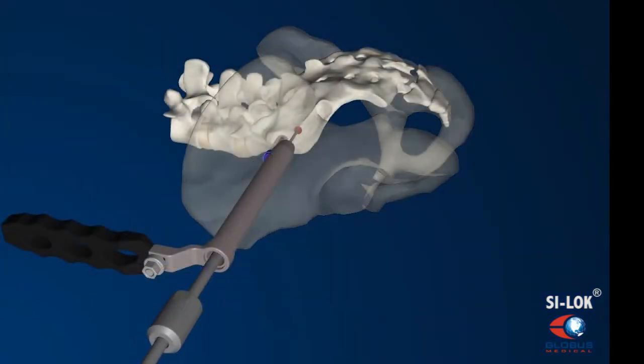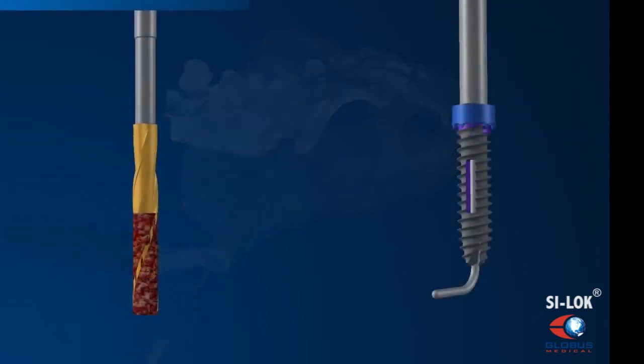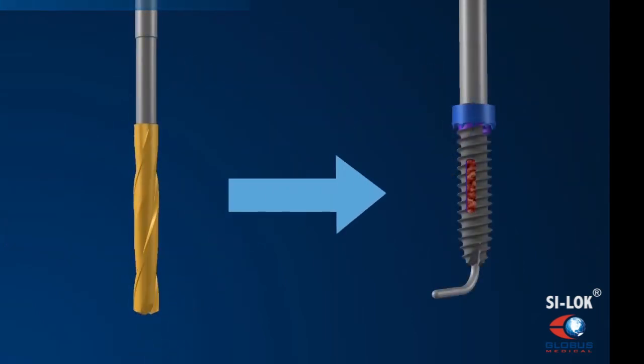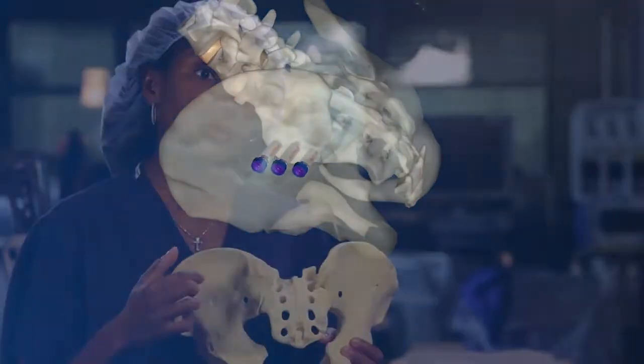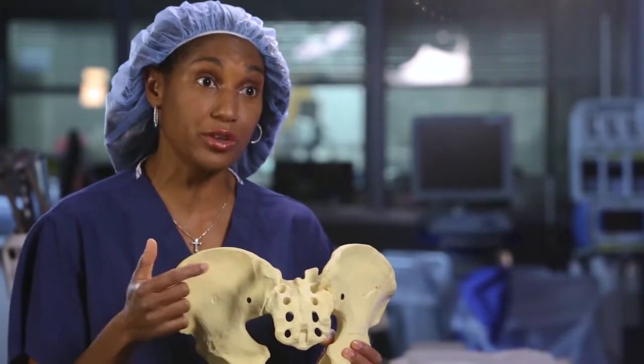The three screws that we place in the sacroiliac joints have slots in the center of them, and we pack those with bone such that the slotted areas span the sacroiliac joint. We can actually get bone growth or bone fusion across the joint through those screws.